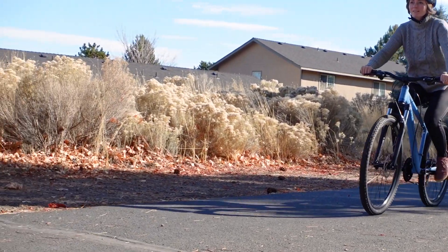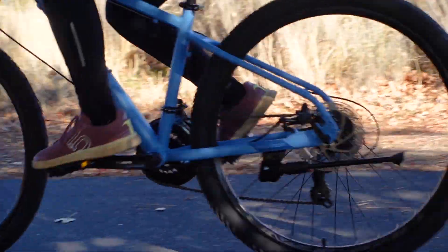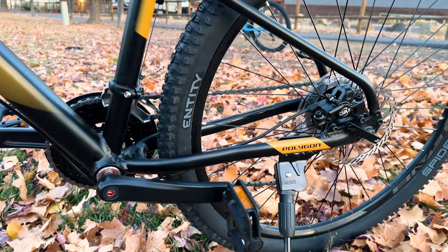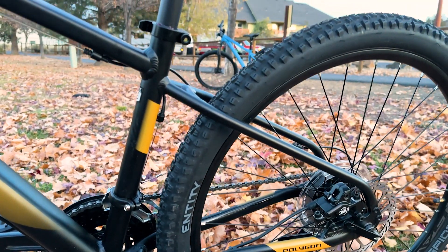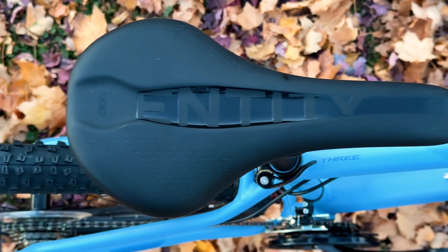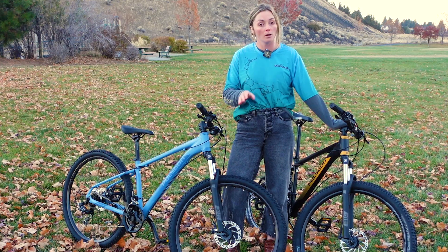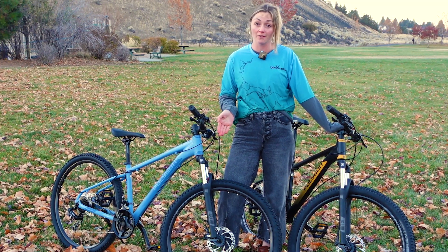Rounding out the rest of the spec are 2.1-inch Entity tires wrapped around strong double wall aluminum rims. These tires are beefy enough to enhance grip over loose terrain but still roll quickly on smoother sections of the trail. Both bikes also feature high quality ergonomically shaped Entity saddles that really complete the high quality image of the bike. All said, the Cascade 3 and 4 come loaded with high quality performance parts that really add to the versatility of this frame.